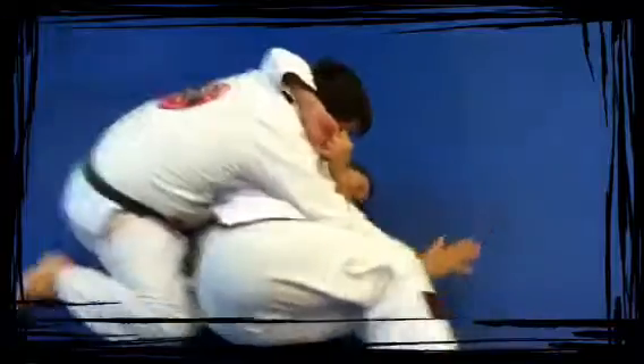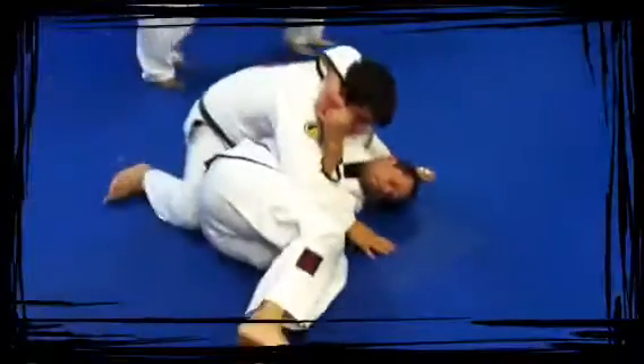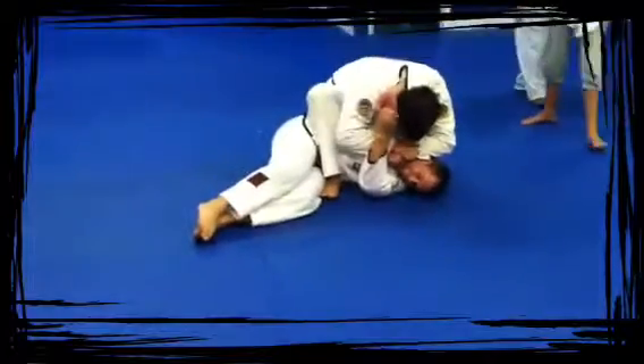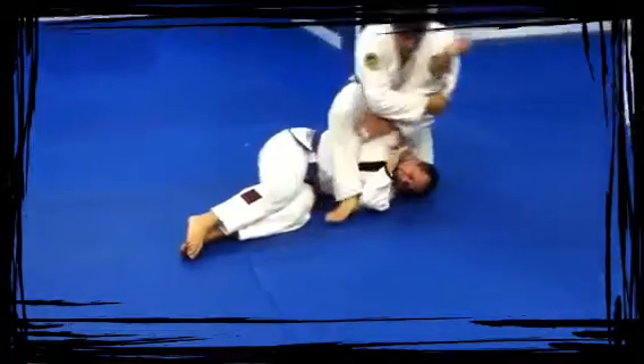One foot on top, pack my hands out in base — mount. Push down on his neck, go for the arm.